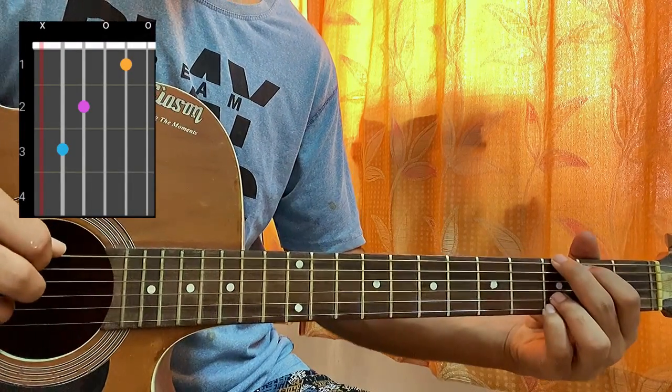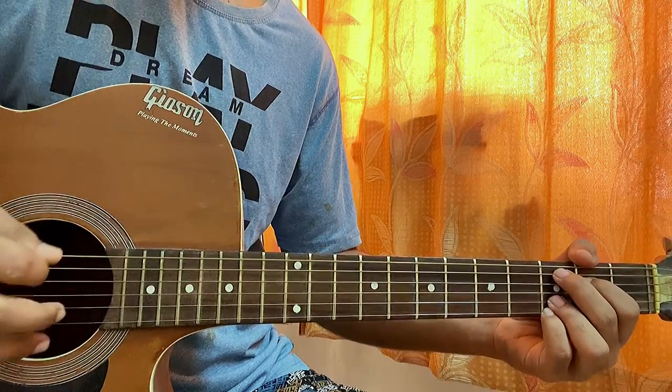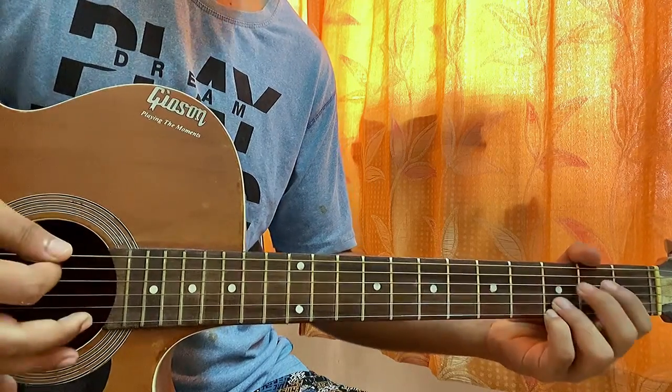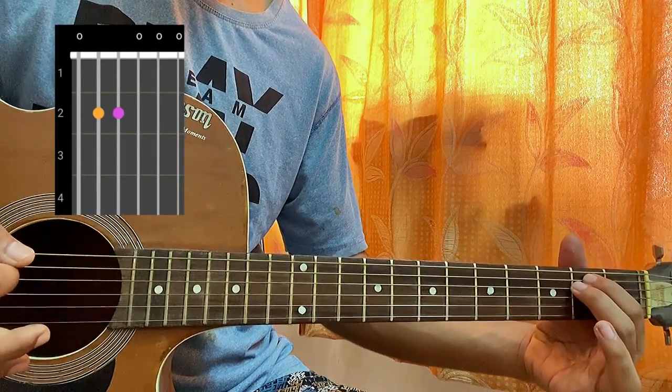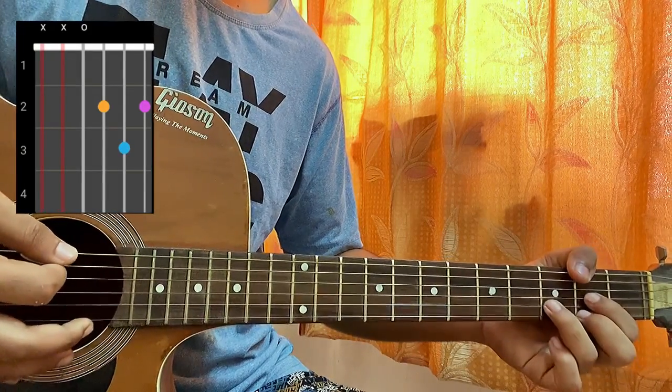For the C add nine, we hold the G major chord shape and just bring these two fingers down: mute-3-2-open-3-3. Then we have an E minor, which is just a normal E minor: 0-2-2-0-0-0. And lastly, a D chord: mute-mute-open-second-third-second.